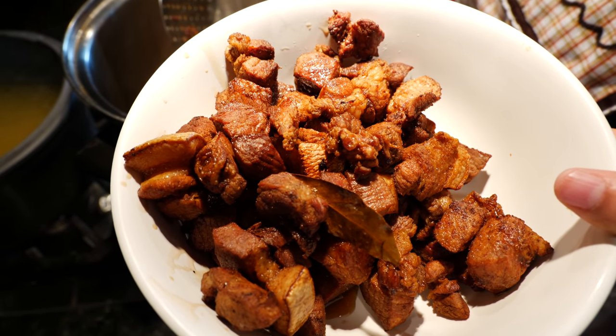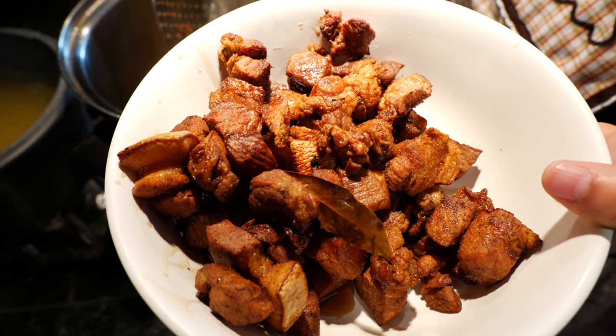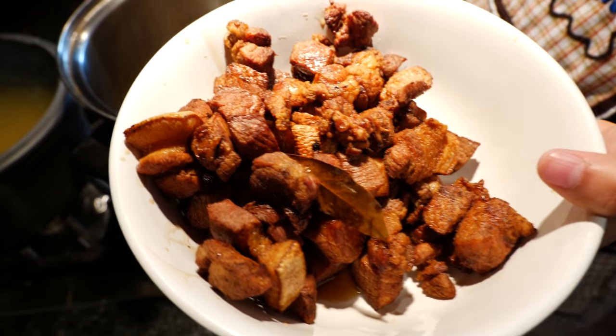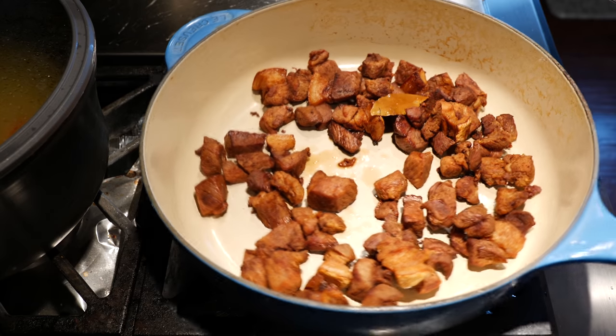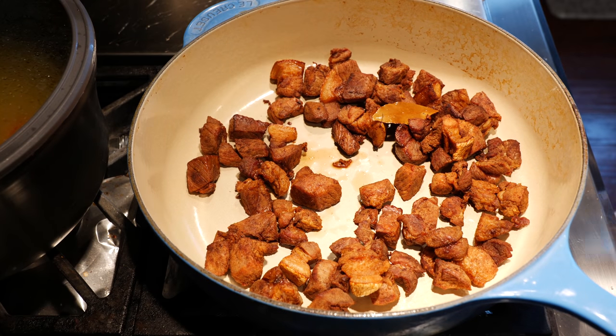Do you guys hear that? It's talking back to us — like 'eat me in a taco now.' Hold on guys, I'm eating a little piece of the chicharron. She's already going at it with me, guys.